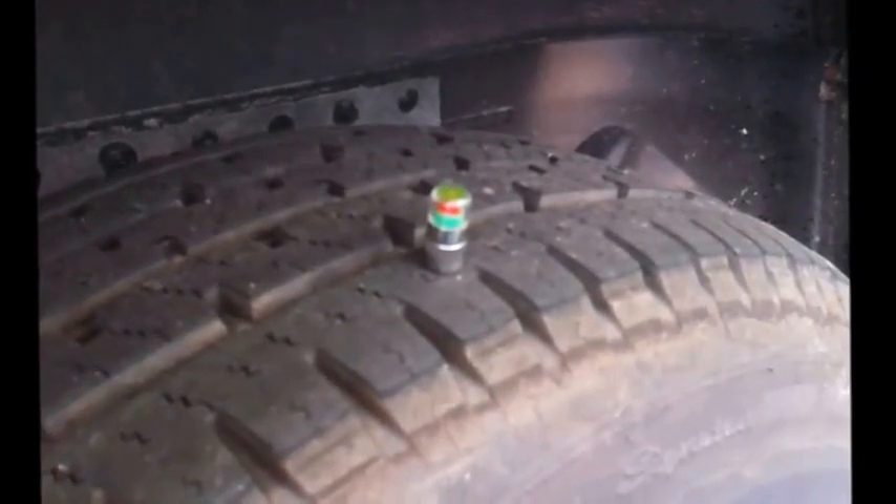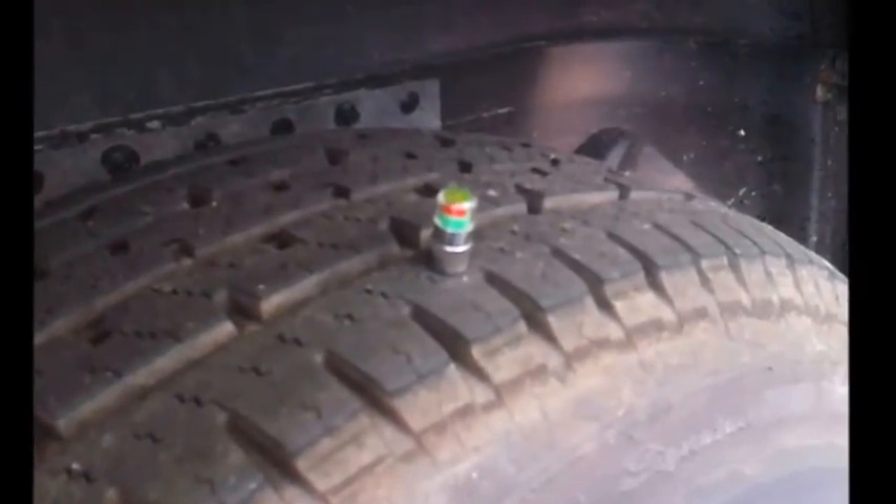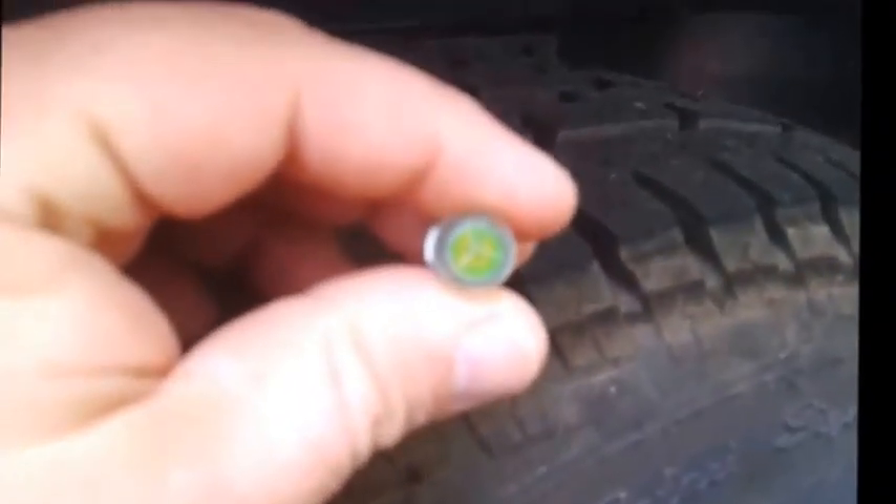This costs about five dollars for a set of four and monitors the tire pressure just as effectively, but only when you're at a stop. So you will have to check them during your normal walk-around before each towing session. These come in a range of pressures. This one is rated for my tow vehicle — it says 2.4 bar, which is 35 psi. I tow with a truck which uses 35 psi tires, so this is perfect. There are also other pressures available, such as 50 psi, which is typical for a towed travel trailer.